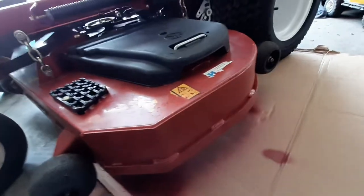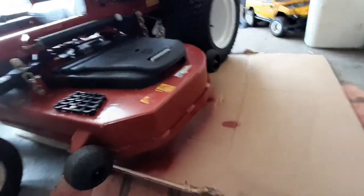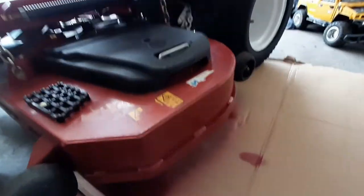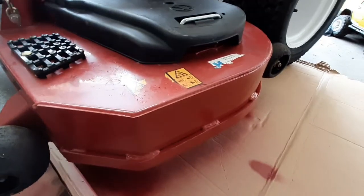I actually have done an entire deck — an X-Mark deck on my residential mower I used to have — with this stuff, and it was an exact match and it looked great. The people that I ended up selling the mower to all said that the deck looked great, like it was a brand new deck.